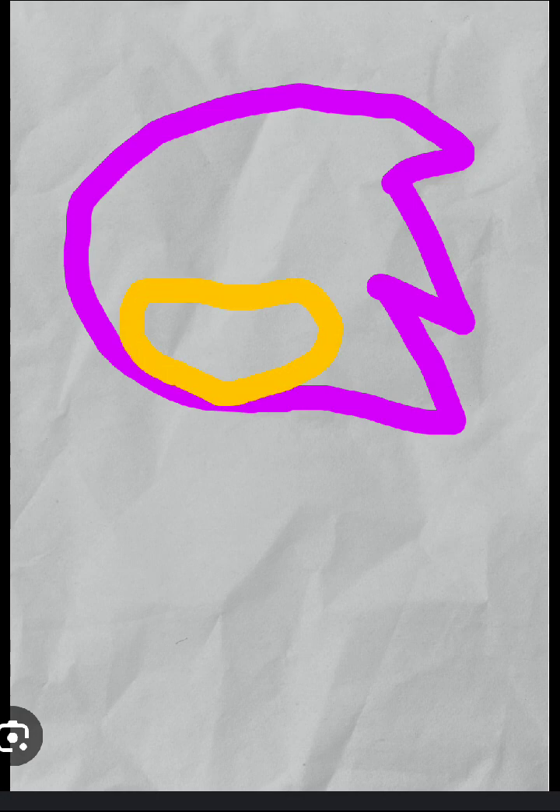I'll be drawing my cartoon character, so let's start. First we go with a purple — like this. And soon I'll be making plushies in the future, like someday I'm really gonna make plushies.